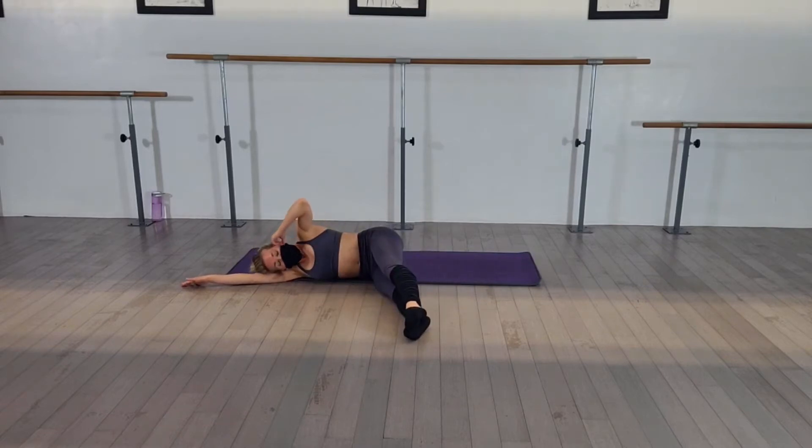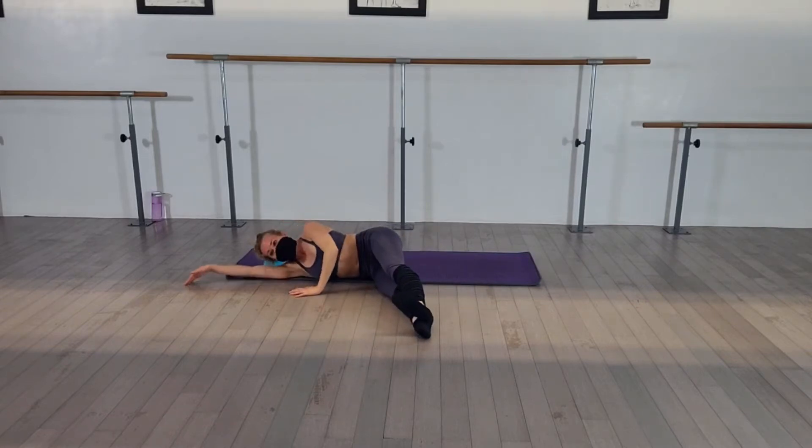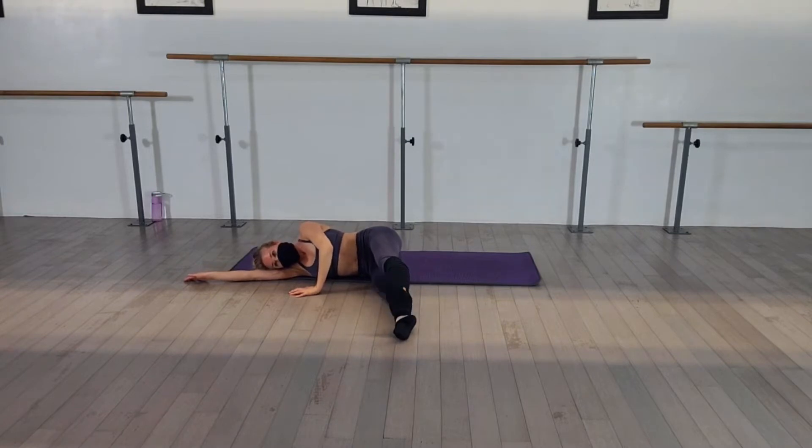We're flexing the top foot. We're turning parallel and turn out. Lift it up. Turn parallel. Turn out. Parallel and turn out.